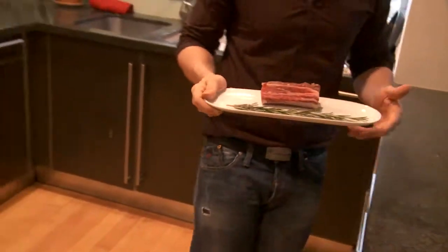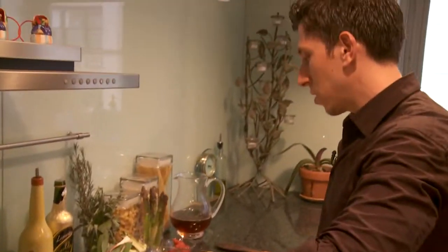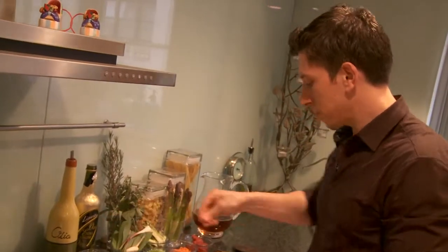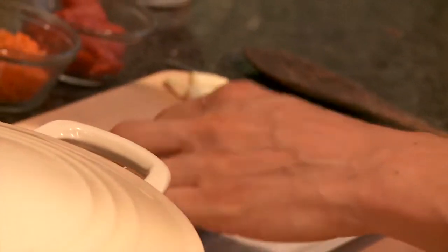To prepare the beef short ribs, we need to sear the meat on both sides to make sure all the juices stay inside. I start with salt and peppering both sides of the beef short rib. You want to get a good seasoning on that because it's going to be braising for a long time.